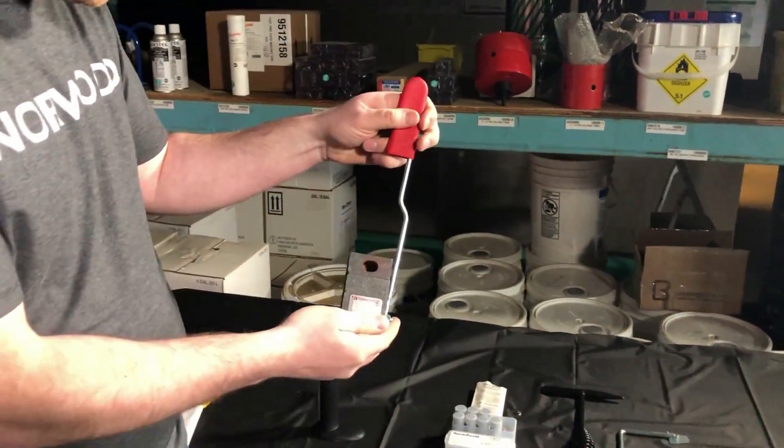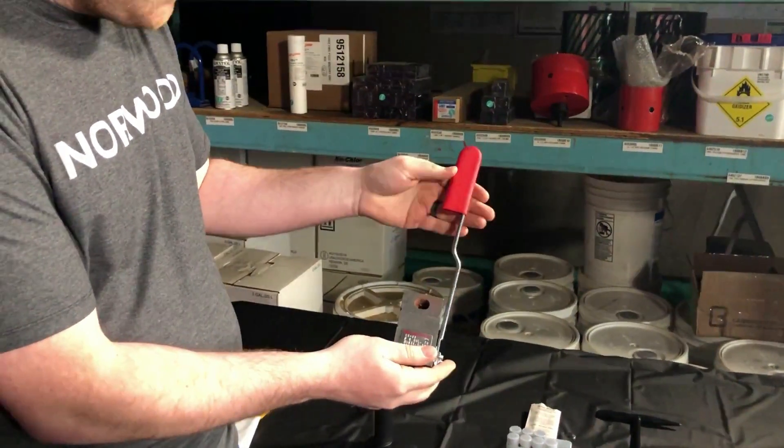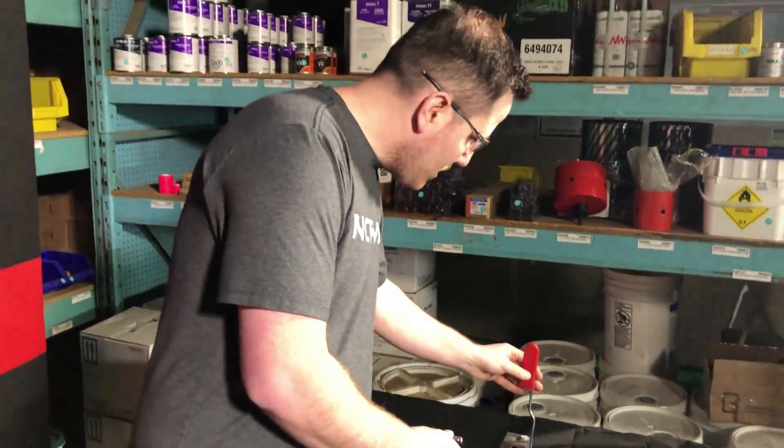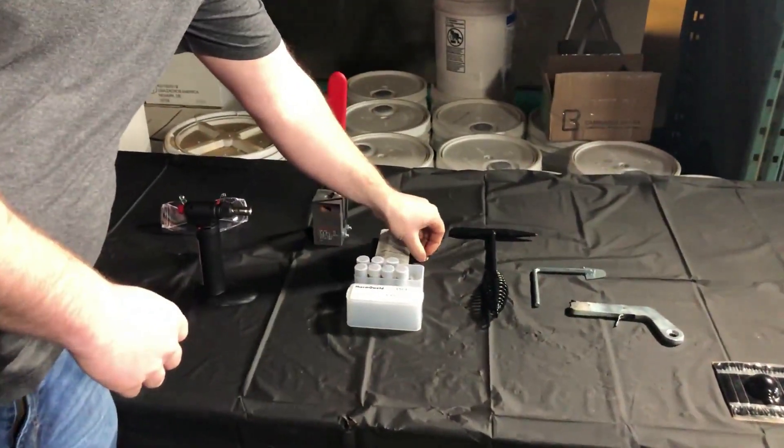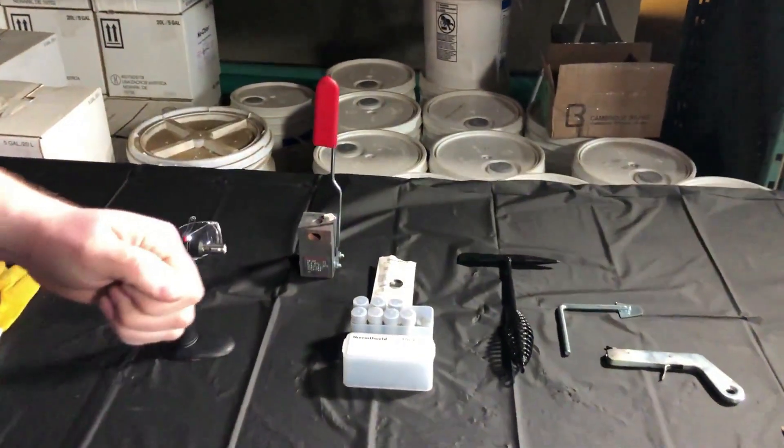Over here you have your actual CAD welder, or crucible as many will call it. You have your shot that you're going to put into it, and the cap, which comes with your set.